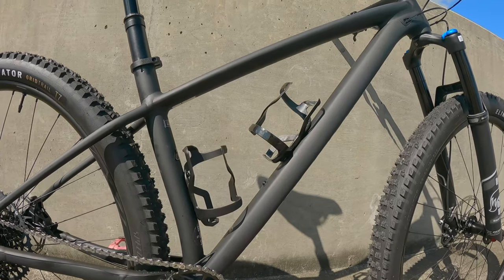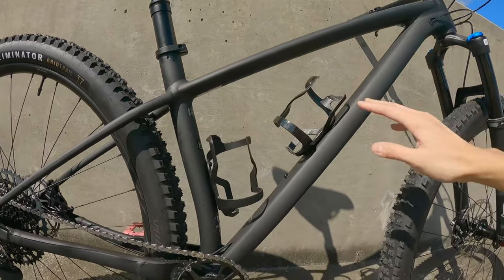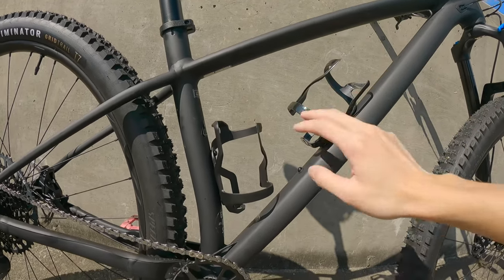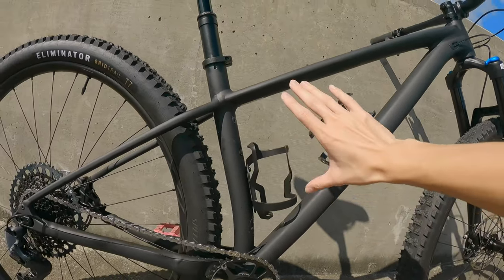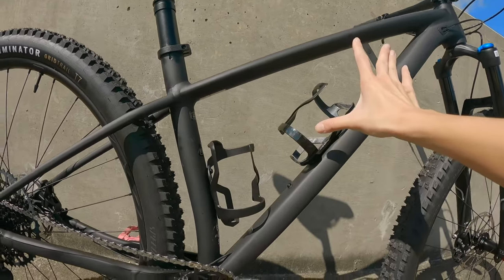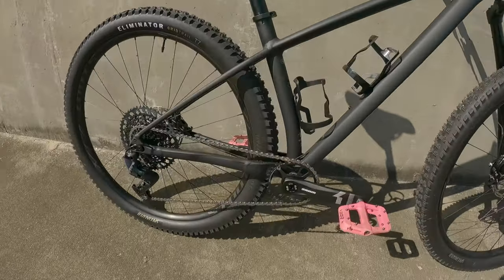One additional interesting thing about this bike is how small this triangle is right here. I never had the problem of having to put on side bottle cages because I can't pull the bottle out. As you can see, this barely fits one bottle, and another bottle, so I have to get the side-pulling ones because I guess I'm too short.